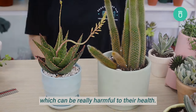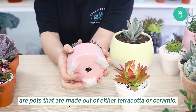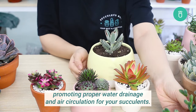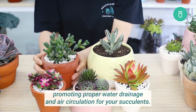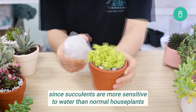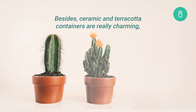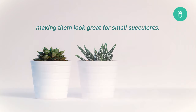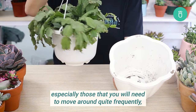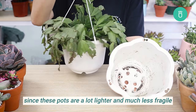Pots are available in various materials. Our most commonly recommended ones for succulents are terracotta or ceramic — both are porous and breathable, promoting proper water drainage and air circulation, which is super important since succulents are more sensitive to water than normal houseplants. Ceramic and terracotta containers are also really charming, making them look great for small succulents. For large plants that you move frequently, pots made from resin or plastic are great since they are much lighter, less fragile, and usually cheaper.